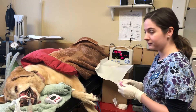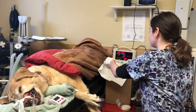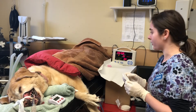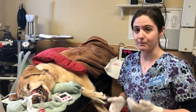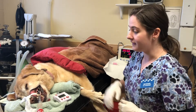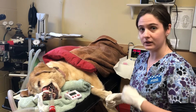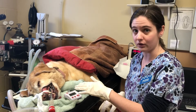I have my lancet that I'm going to be using to make the incision. I have my filter paper that I'm going to be using to blot the blood away. And then I have my stopwatch, which I'm going to be using to measure the amount of time it takes the blood to clot, which is called bleeding time. And then I also have my gauze strip, which I have already used to tie back the lip so that I can expose the buccal mucosal surface.